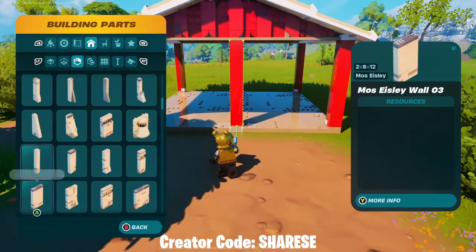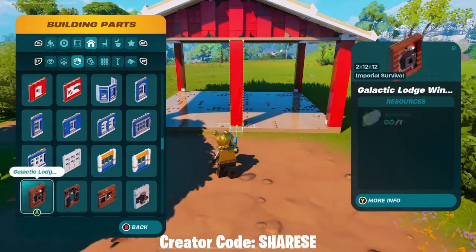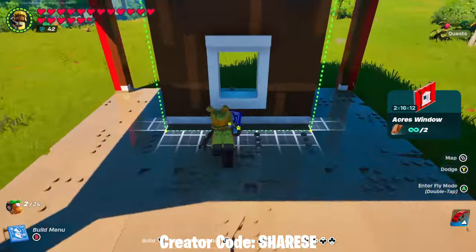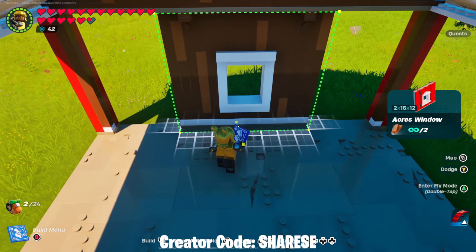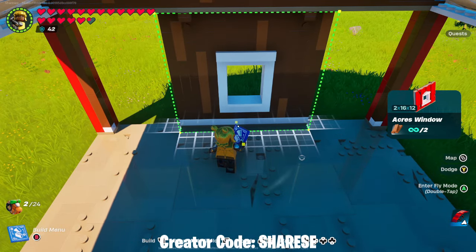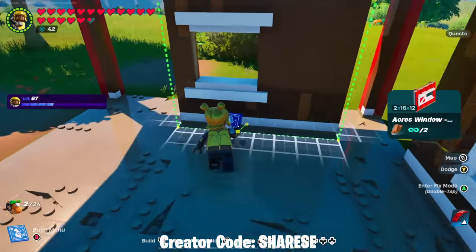Now into the walls. What I'm going to do is put the doors and windows on first because then I can see where they're going to sit. I'm going to put this normal window right in the middle, evenly spaced.